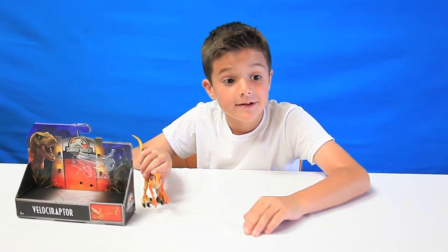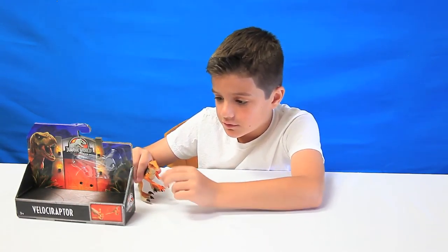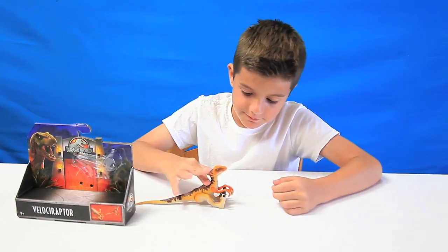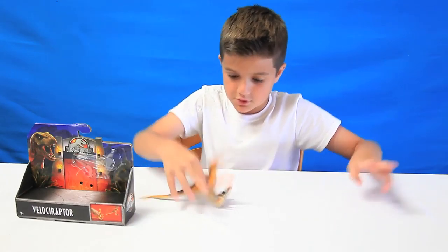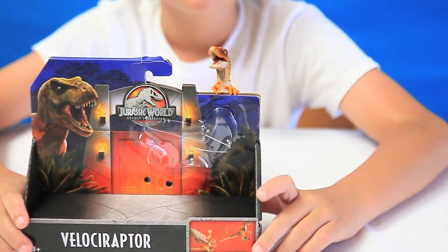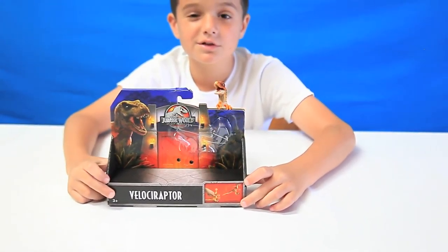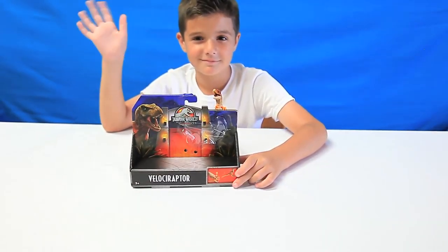On a rating of one through five, five being the best, I would give this three and a half stars. I don't like the paint job for the eye or the nails, and the jumping feature is no good — it's not the best. I hope you enjoyed my review of the Jurassic World Fallen Kingdom Velociraptor from Mattel. I hope you're excited for the movie because I am too. This is Matthew signing off. Bye!